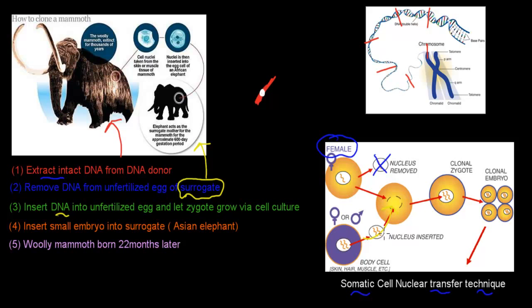We now have a fertilized egg that we let grow into a zygote containing only the DNA of the woolly mammoth. We let that zygote grow in culture from one cell into a small embryo. The fourth step is to insert that embryo back into the surrogate — the Asian elephant — and wait 22 months, after which the woolly mammoth would be born. That's the somatic cell nuclear transfer technique.